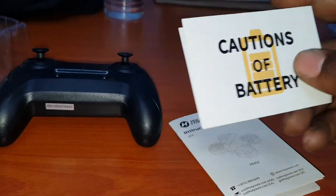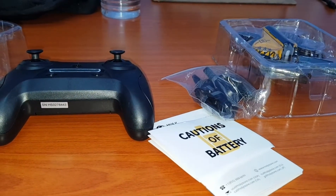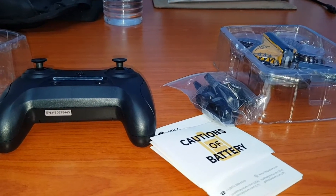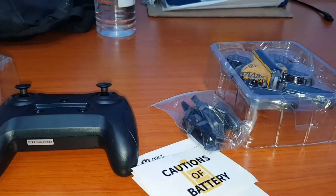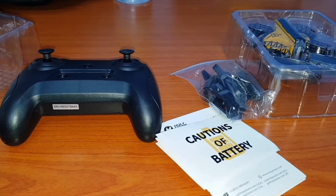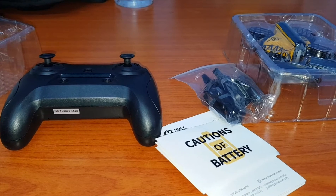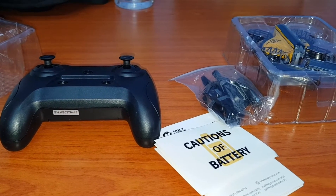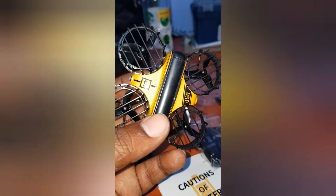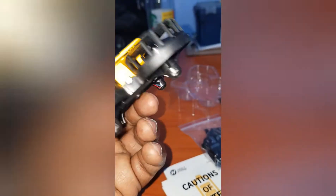You also get a battery caution card, which you'll definitely want to read up on. So this is the unboxing of the Holystone HS450 mini drone — just got it. It's a very nice drone. I'll be reading through the instructions and then taking this guy for a flight. Bless up everybody, Wise Choice channel — here is the drone out of the packaging.